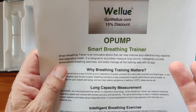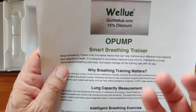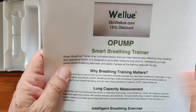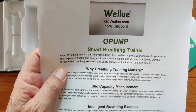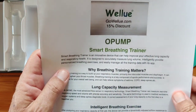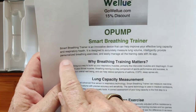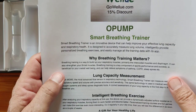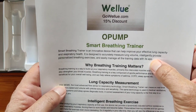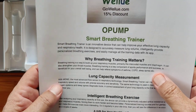Why would you want to do that? Well, you're an athlete, you may have sleep apnea, or you just want to overall improve the breadth and depth of your breathing for weight control or hyperoxygenation — whatever it is. It's designed to accurately measure lung volume, intelligently provide personalized breathing exercises, and easily manage all training data within its tethered app. Not only do you see it on the device itself, but you get feedback from the app too.